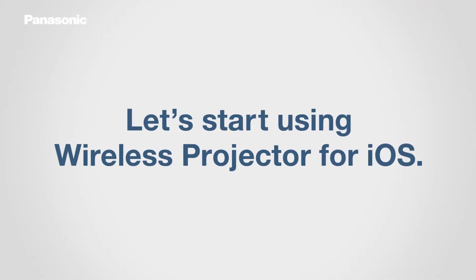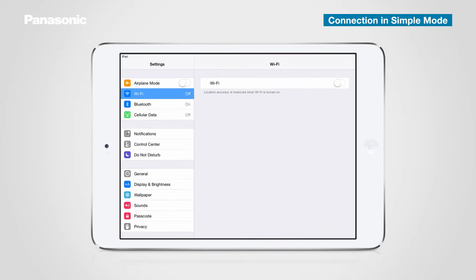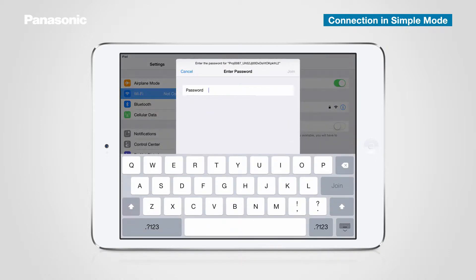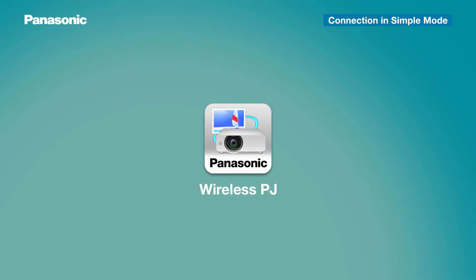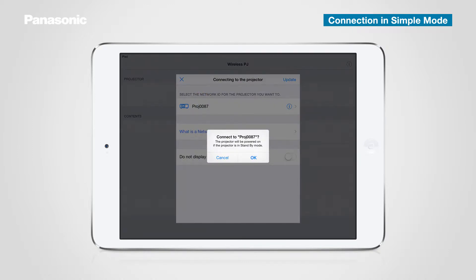Now let's open Wireless Projector. First, you need to change the Wi-Fi settings on your iOS device. Tap the Settings icon on screen and select Wi-Fi in the Settings menu. Set Wi-Fi to On. Next, tap the SSID of the projector you want to use. When the Security Dialog window pops up, press Auto Setup and enter the key shown on the standby screen to get connected. Tap the Panasonic Wireless Projector for iOS icon on the home screen, then tap the Network ID of the projector you want to use. Select OK when the confirmation message appears and connect the projector.